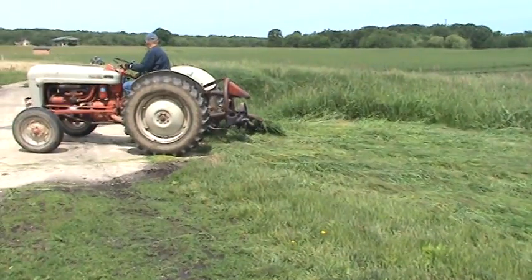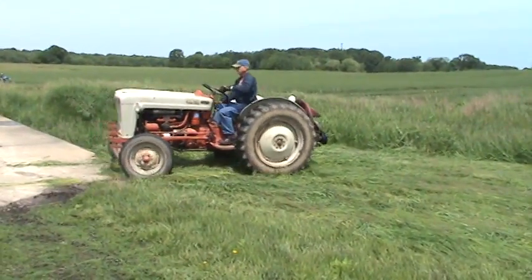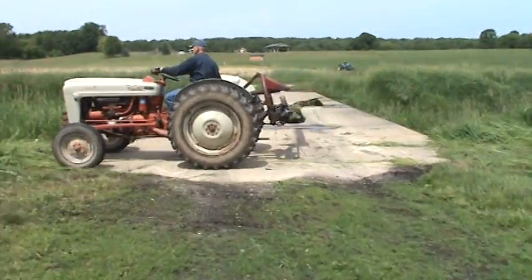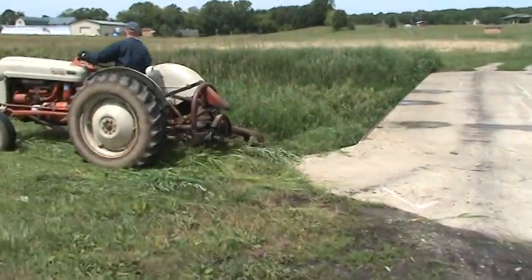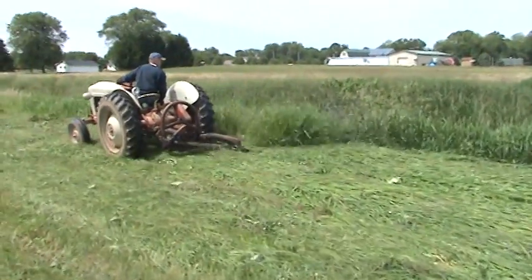This is an old school mower. This is what they used to do back in the day, and they still use this in certain communities in the state of Ohio. This one's powered by a tractor, but it's got a reciprocating arm that runs a knife blade set that goes along and saws off the crop.